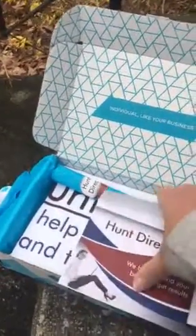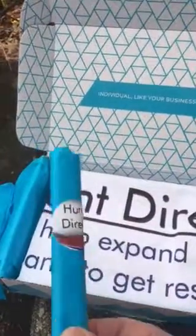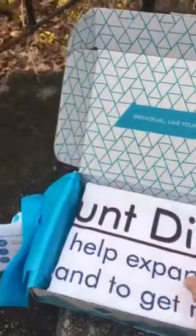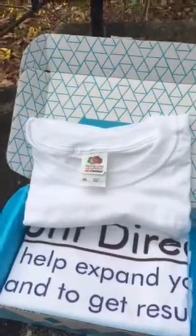Yours would have the return address in the upper corner. There are also some pens here, wrapped up again in some nice tissue paper. And there is a t-shirt, nicely folded. Again, Hunt Direct has the same thing — 'We help expand your brand to get results.'